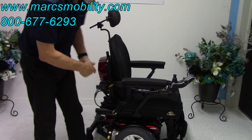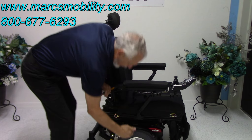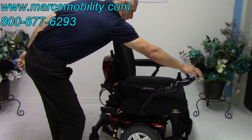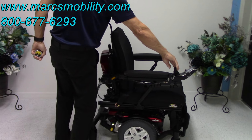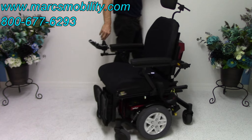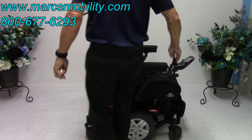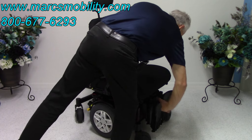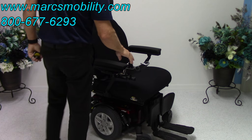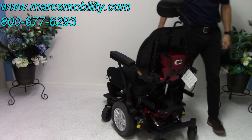This is called a mid-wheel drive chair, so your drive wheels are in the middle. That means the chair will turn around the middle of the wheel, so it turns really well on a turning radius. If I turn in a circle right now, you can see the turning radius. Of course, you would have your foot plate down, so you'd need to have that also.